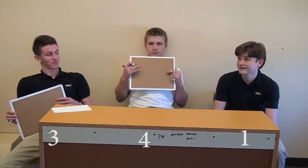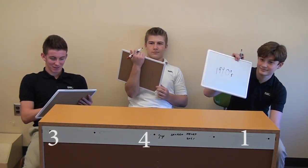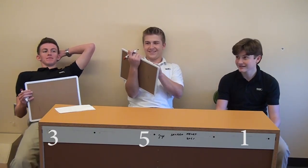Next one we have is the vacuum cleaner. Was the vacuum cleaner made in the 20s or the 40s? Jett: 40s, 20s, and 40s. It was the 20s. That means Joey is taking the strong lead over Jett. Jake is still behind with one.